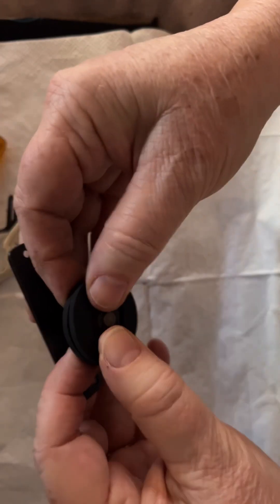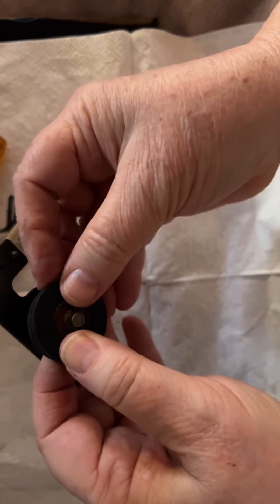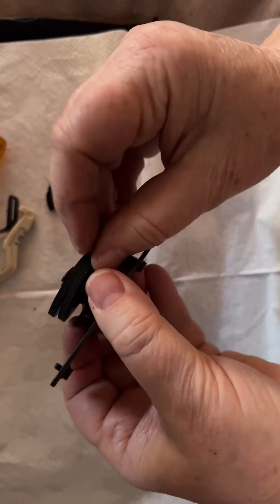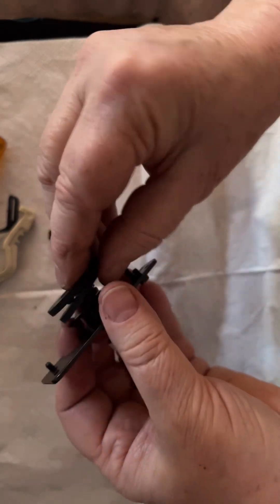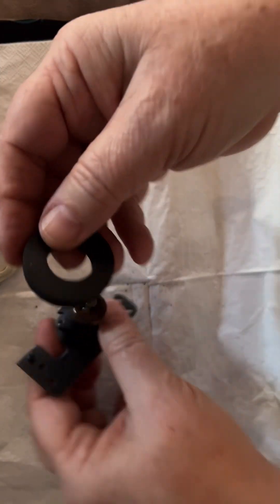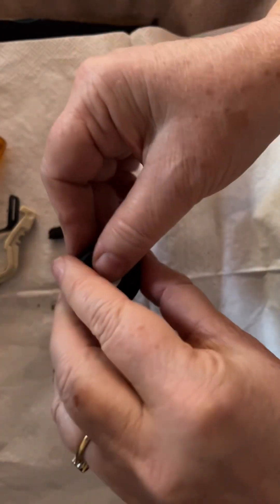Once the two are stuck together they'll mount on there quite well. The only concern is that these are square-sided — they have a very sharp edge — whereas the original had a rounded edge. But I think it might still work, as I've used something similar in the past. If not, I might chamfer these edges off.